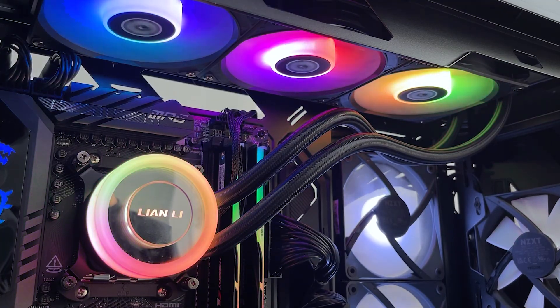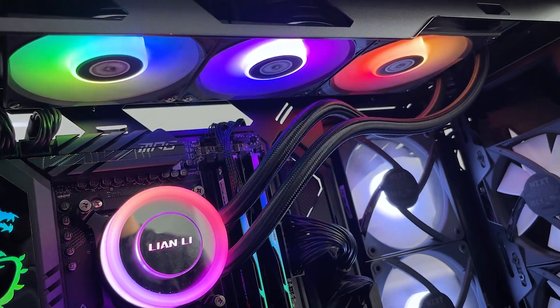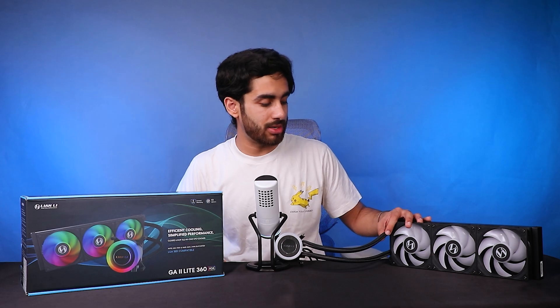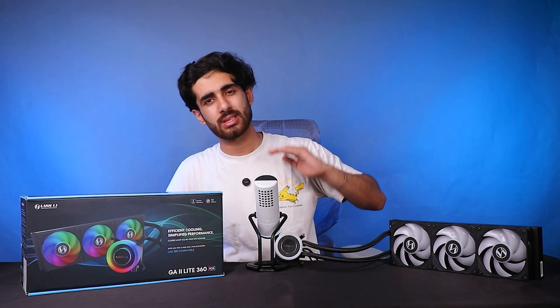It comes with high-end braided tubing which is flexible and gives a premium look. The tubing is anti-leak, and Lian Li has a warranty policy of up to six years. If the AIO leaks and causes damage to your PC, they will cover the cost of your PC build — 100% coverage in the first year, declining to 25% by the sixth year.